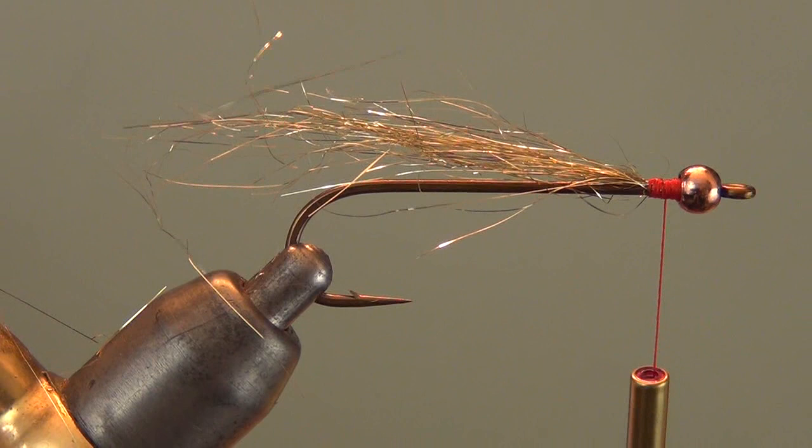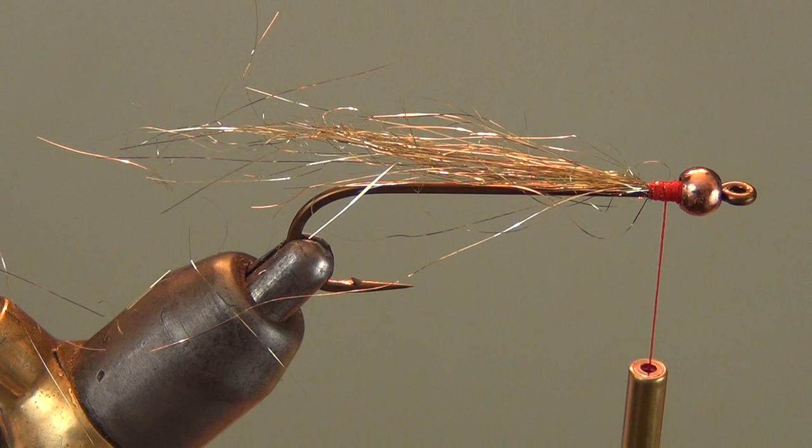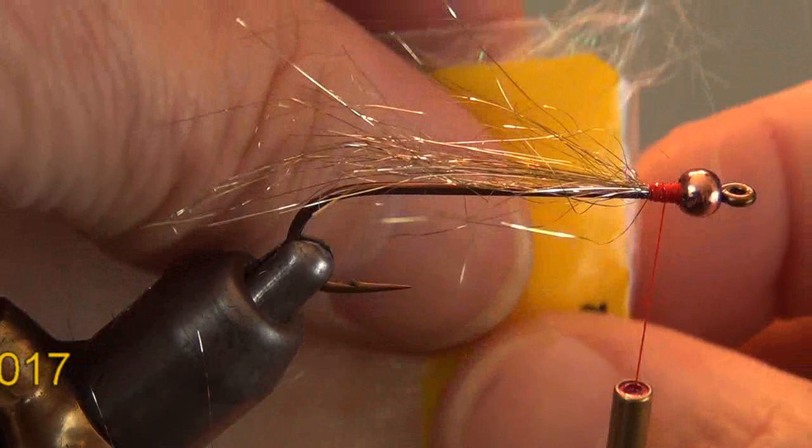Any really super long pieces I'll trim off after I stroke this back. I'm good with what I've got there. Then I do the exact same thing again, only this time with curl — again using the Wing and Flash. Gold on top, pearl on bottom.